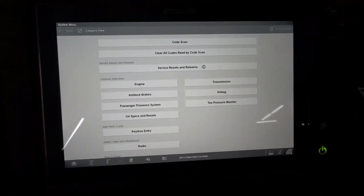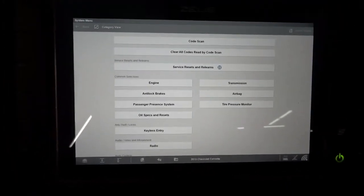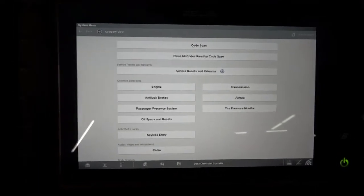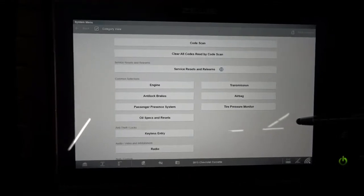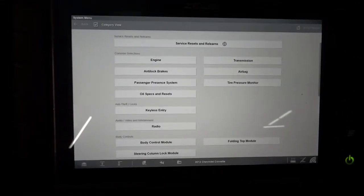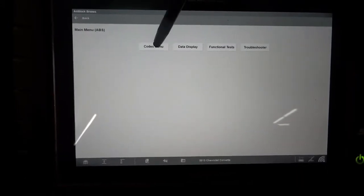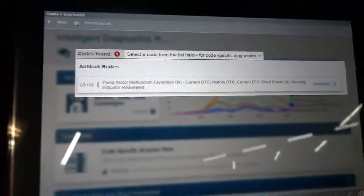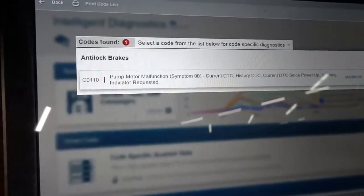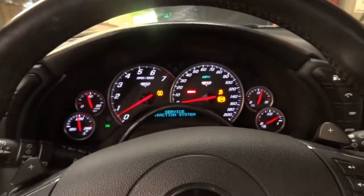Let me turn it off and see what happens. The car is off. Let me start it one more time. Let's go back to the ABS control module, codes menu. And right there — our trouble code came right back up. CO110 just came right back up and our lights on the dash are still on.